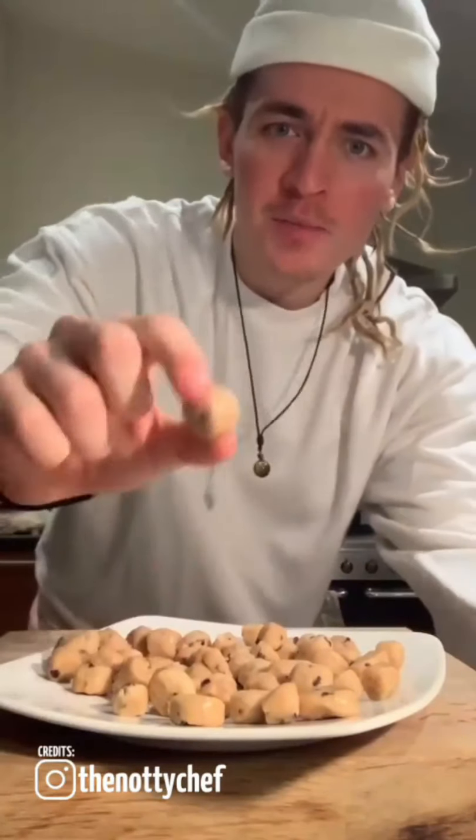I don't know how, but I've acquired some Ben and Jerry's cookie dough pieces — these ones are vegan. We're going to see if we can actually make them into a real cookie.